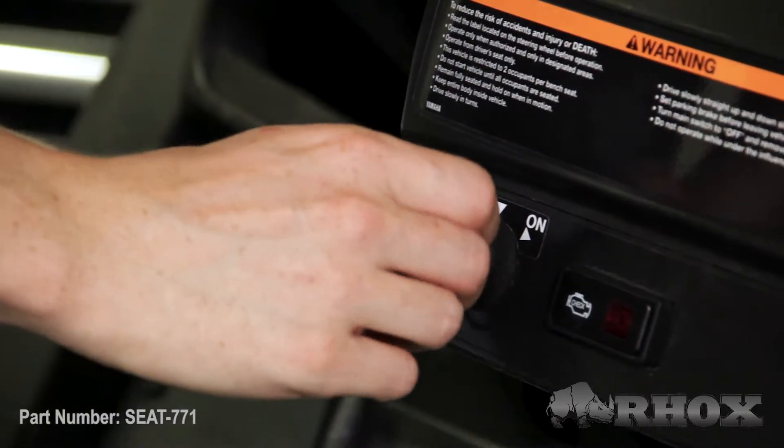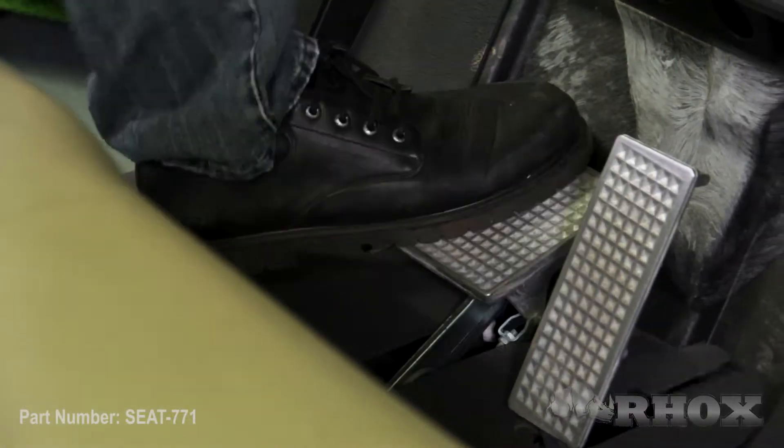Before we get started we just want to go over a few safety precautions. As always we want to make sure that we turn our cart off, set our parking brake, and if we have an electric cart we're going to flip the tow/run switch to the tow position.